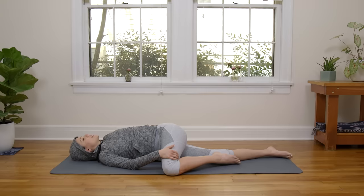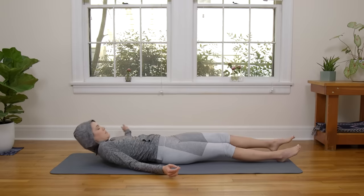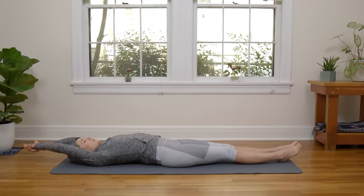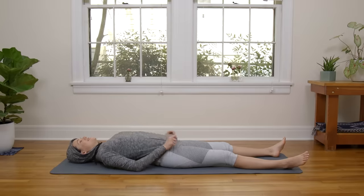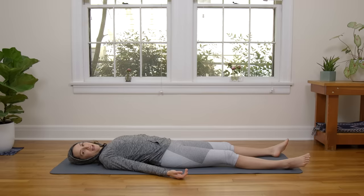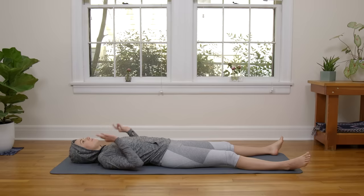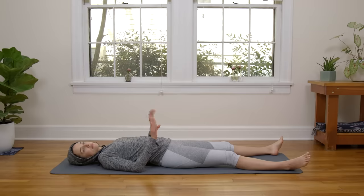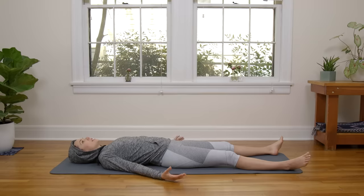Come to flat back — extend the left toes out. Reach the arms up and overhead. Center yourself on the mat. Nice full body stretch here. Inhale in. Exhale, release everything. If there's anything else you'd like to do today — something you would enjoy in your body, maybe a pranayama practice — take this opportunity now to fulfill that. Otherwise, take a second to release everything and enjoy a moment where you give yourself permission to do absolutely nothing. Just a moment — give yourself permission to do absolutely nothing. Can you enjoy a full release? A let go.